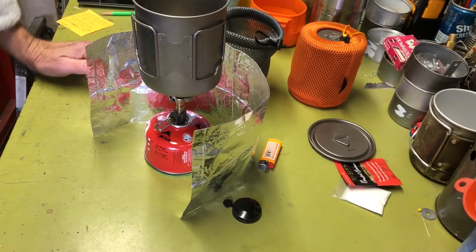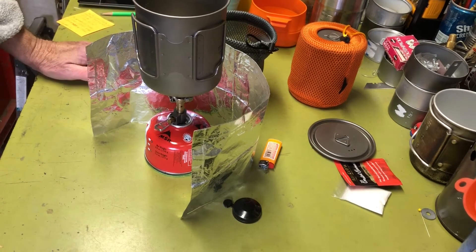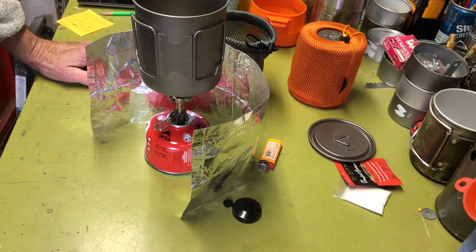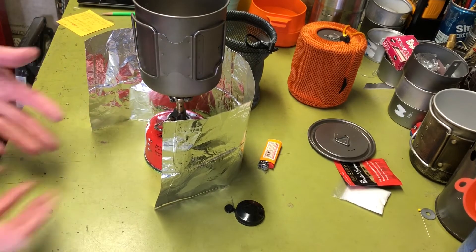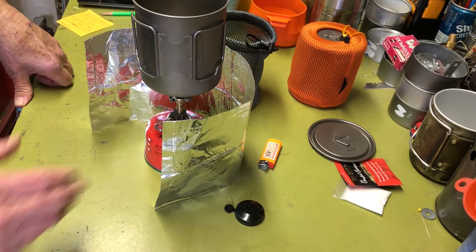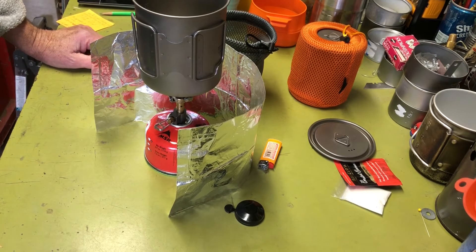I haven't tested this kit in the field yet — I'll probably take it on my next ski trip. But my main stove for years was an old Bluet 200/260 canister stove, and I always used a windscreen. The first time without one, it took forever to heat water. Ever since I built the foil windscreen I've used it with no problem, even in cold winter ski conditions.